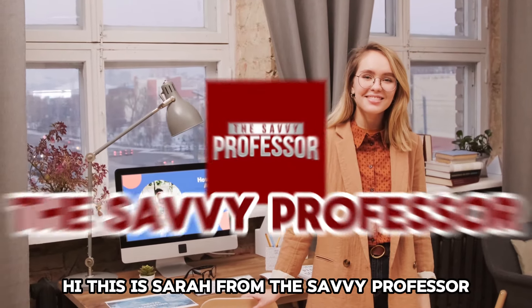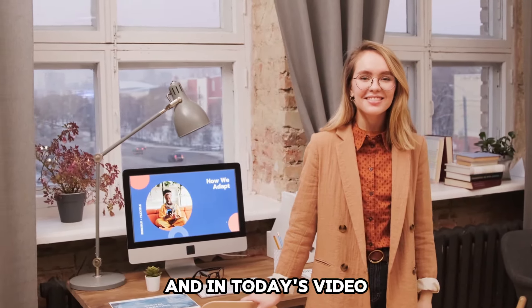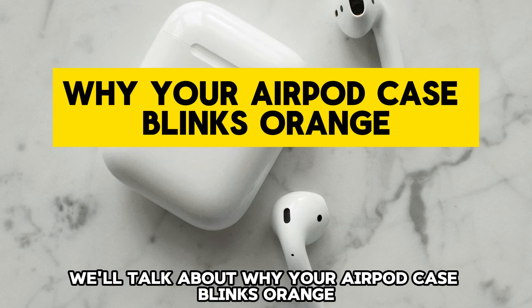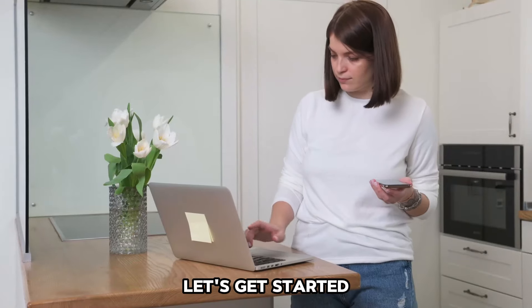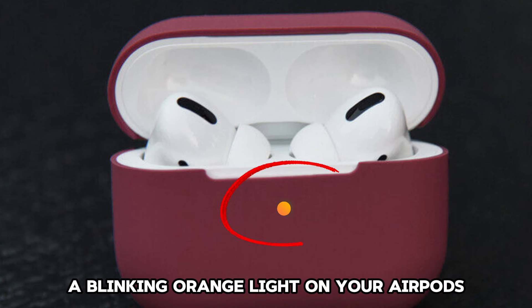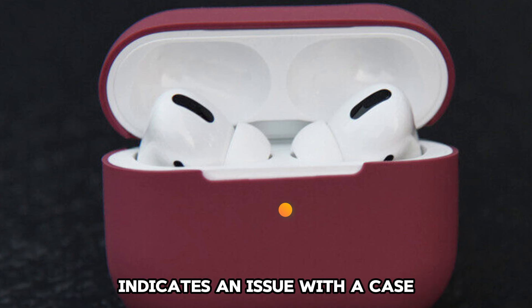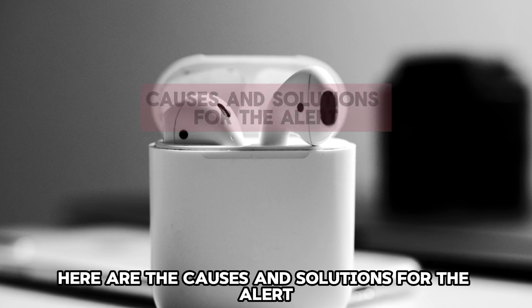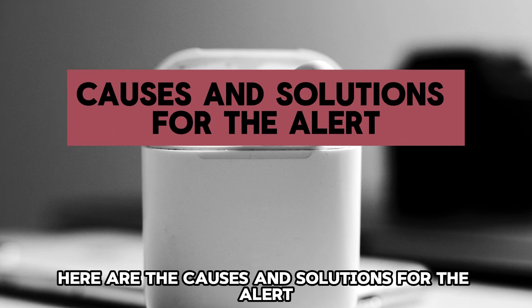Hi, this is Sarah from The Savvy Professor, and in today's video we'll talk about why your AirPod case blinks orange. Let's get started. A blinking orange light on your AirPods indicates an issue with the case or AirPods. Here are the causes and solutions for the alert.